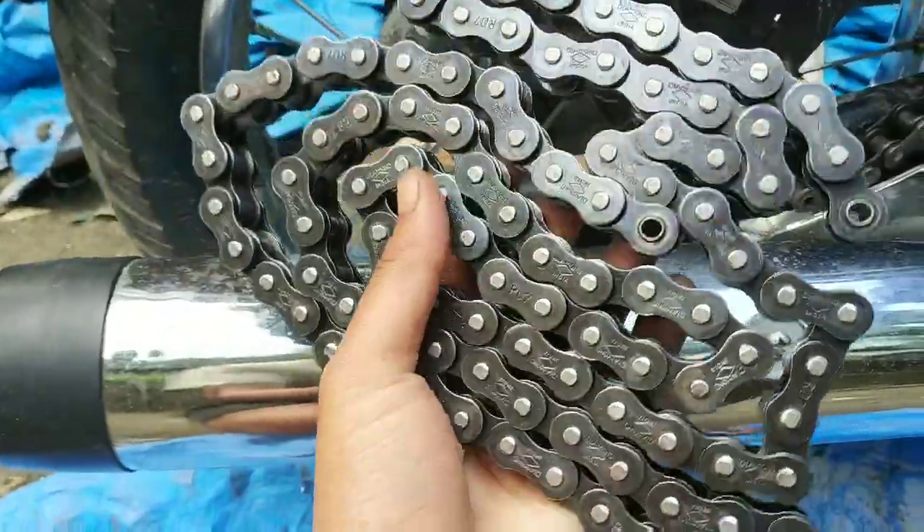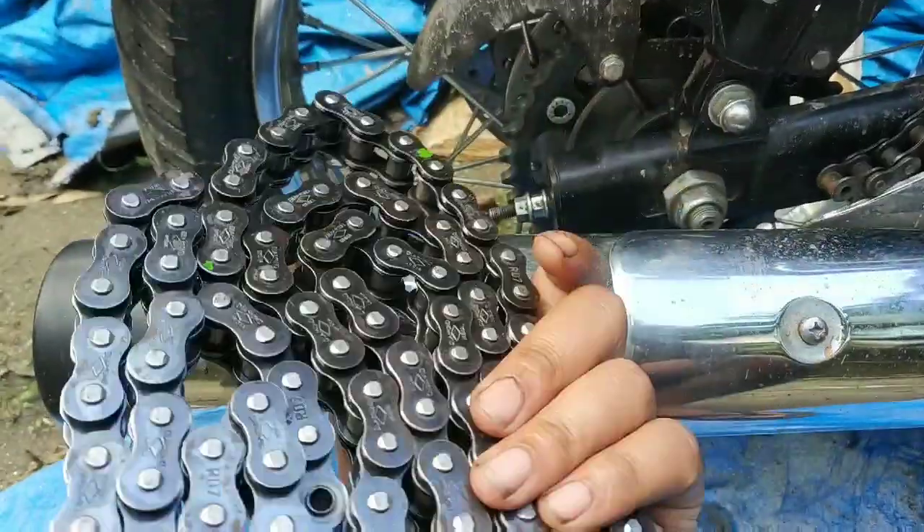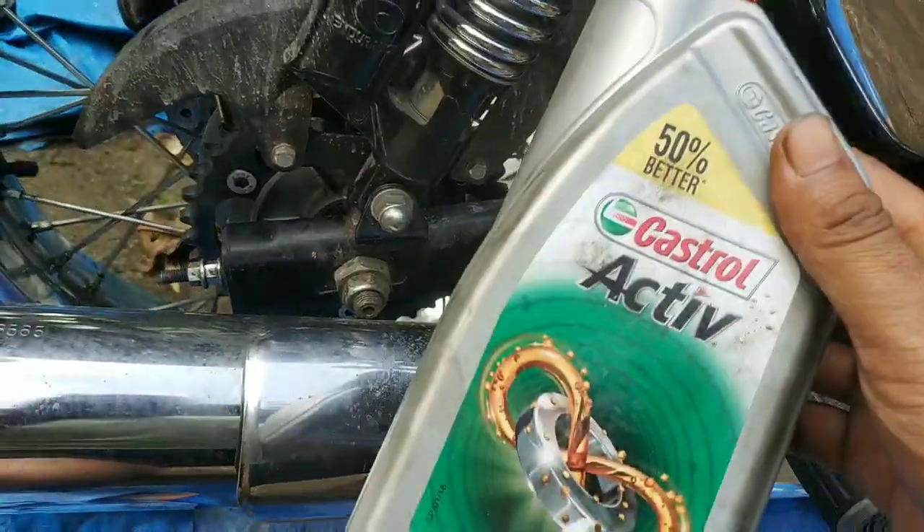For the longevity — or you can say for the long-lasting of the chain — it is important to put lubricant. So we will put engine oil after mounting the chain onto the bike.